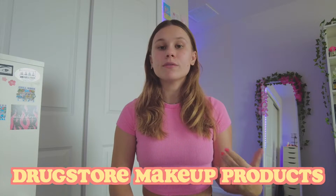Hi guys! Welcome or welcome back to my YouTube channel. I am so excited for today's video because I'm going to be trying a bunch of drugstore makeup products. These are products that I've seen on TikTok, Pinterest, Instagram, and YouTube, and I haven't seen what they look like actually on the skin, but I've seen videos of people recommending them.